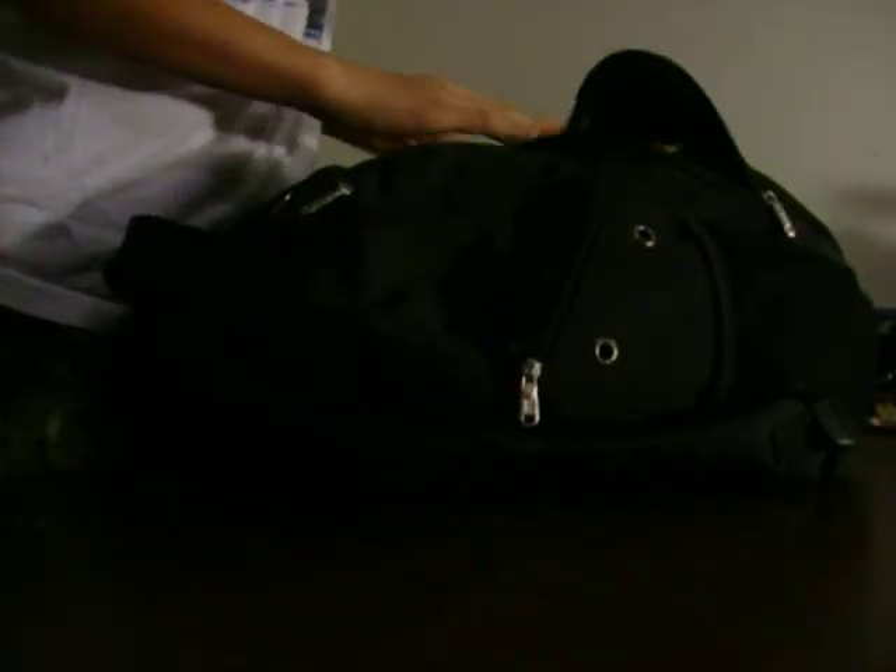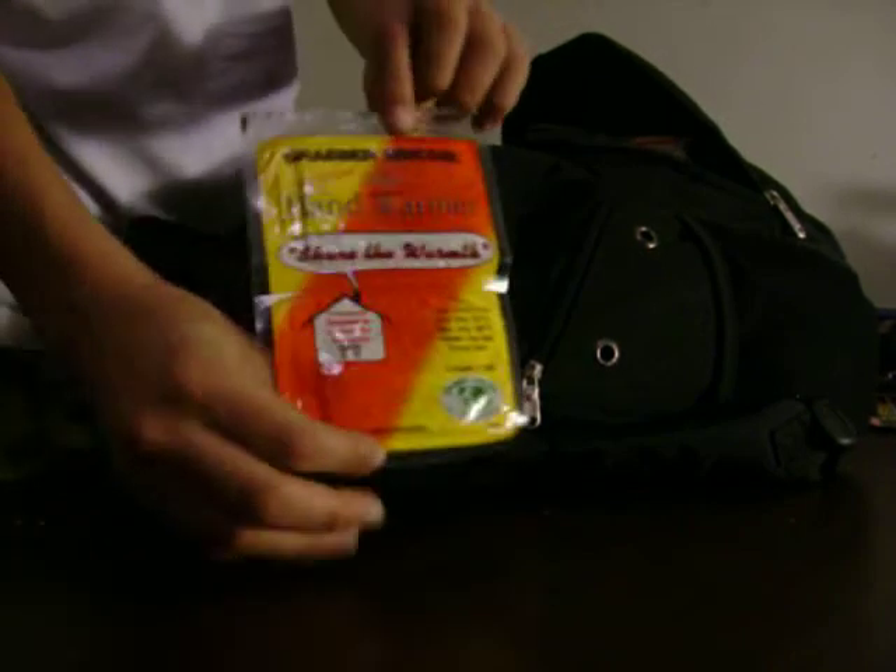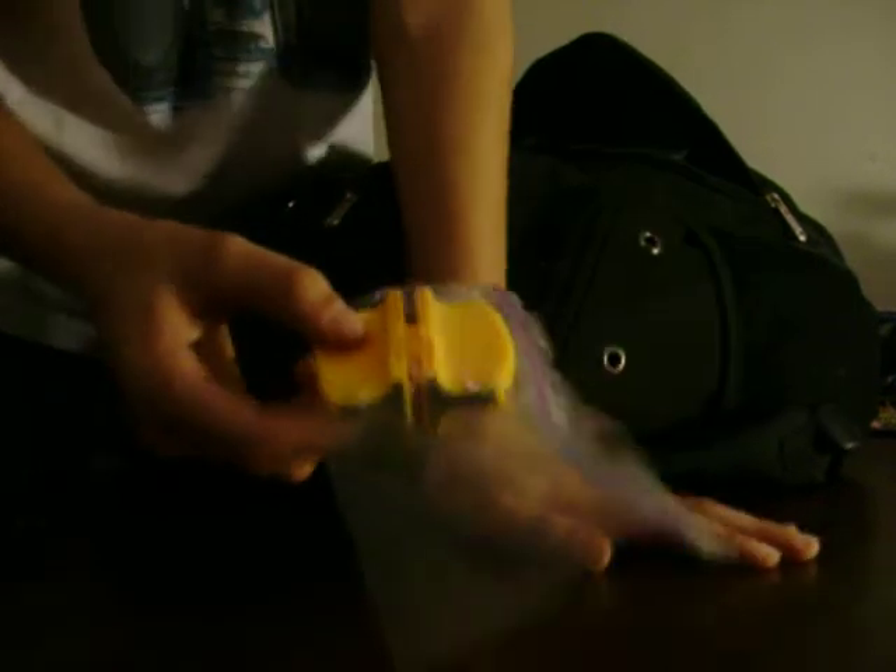Alright guys, this is a review of my survival backpack, which I take when I'm just going out in the woods or going hiking or something. So this is everything next to me. In this front little compartment right here, I have some hand warmers and a knife sharpener with a coarse and fine side for sharpening your knives.